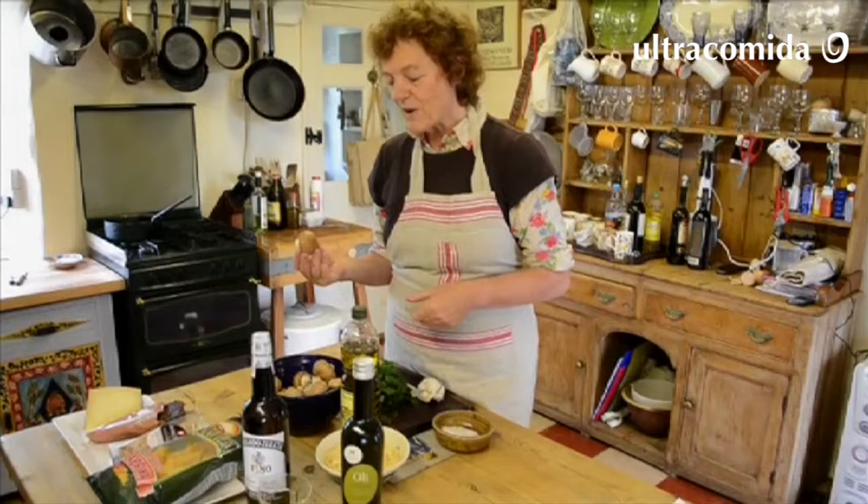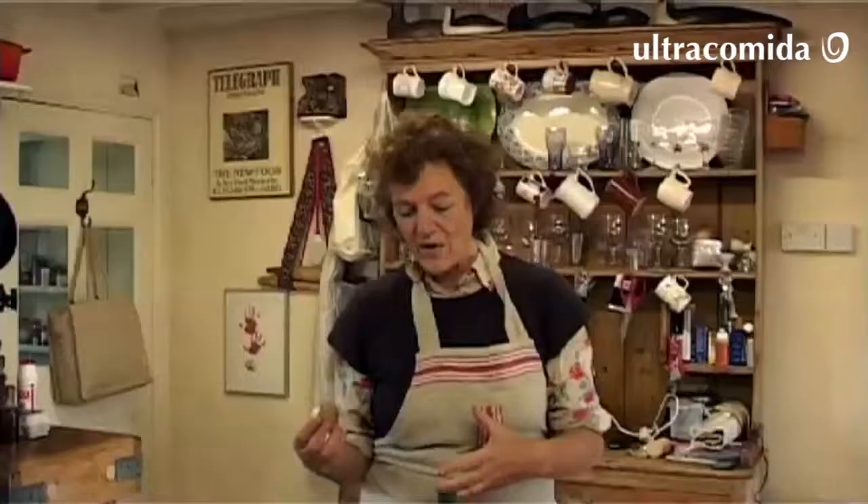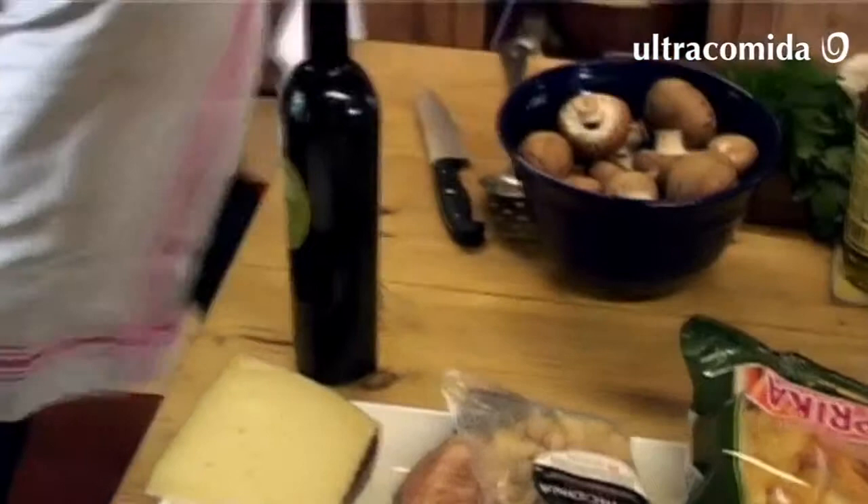The ones used in Spain are orange tears, Lactarius deliciosus, but I think you can find them in the pine woods. Otherwise, you can use chestnut mushrooms.